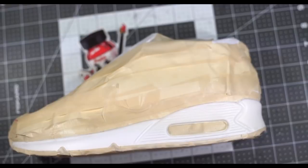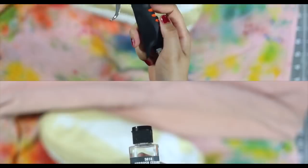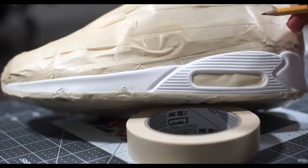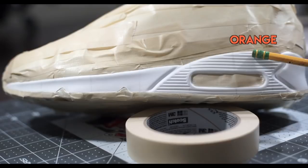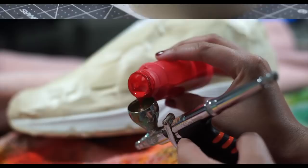Once our shoe is taped off and ready to go, we're gonna move on to airbrushing. This custom can be done with a paintbrush as well, but color fading is a lot easier with an airbrush. Make sure we have some airbrush cleaner nearby because the gun will need to be cleaned between colors. Before we start spraying, mark off our seven sections lightly with a pencil to make sure all colors will fit.